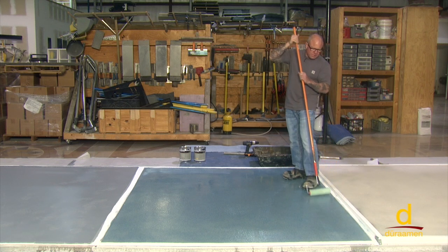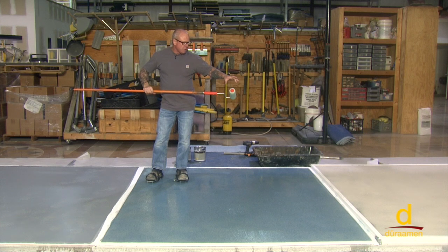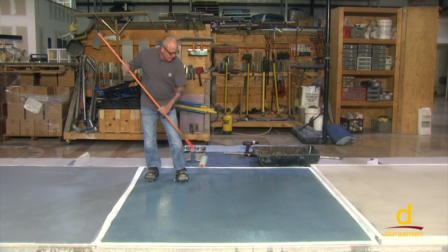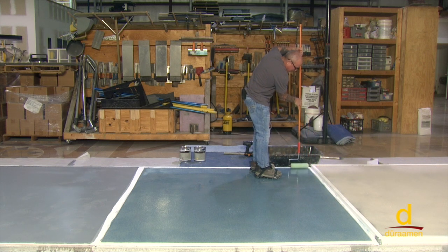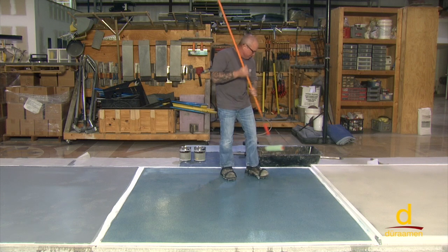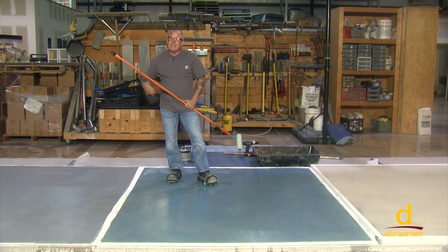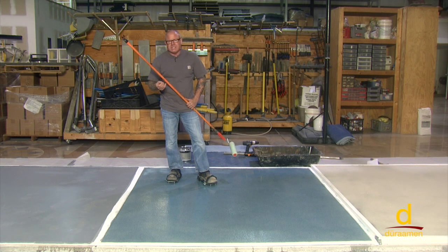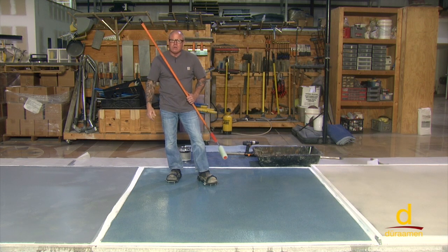We flat squeegeed our Purdue P72 down — it's laying down beautifully, super flat — and now I'm back rolling. We did precondition our three-eighths nap roller with tape so we don't get any lint. This is one coat of the P72 and it's going to provide a nice surface in terms of non-skid — you'll have a little bit of abrasive texture there. However, if you're doing a food prep area like a kitchen, that slight texture could be difficult to clean. For that reason, you may need a second coat — generally about three and a half to four hours dry time — flat squeegee a second coat down if you want a smoother surface that's easier to clean in a food preparation area.